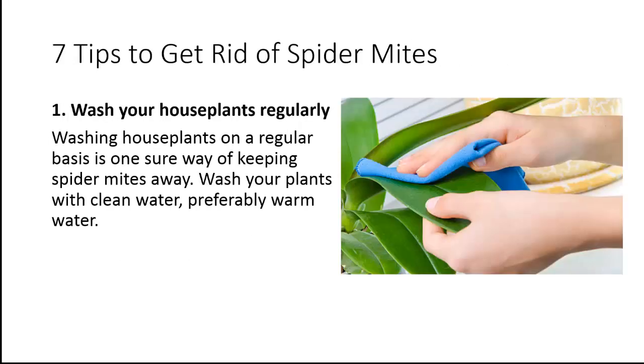Now let's see some great tips to get rid of spider mites. Tip 1: Wash your house plants regularly. Washing house plants on a regular basis is one sure way of keeping spider mites away. Wash your plants with clean water, preferably warm water.